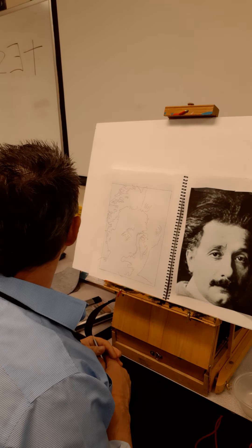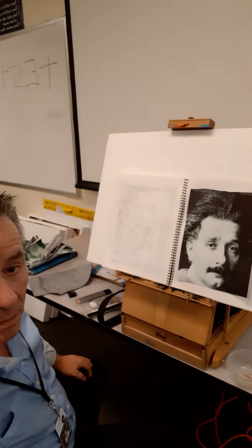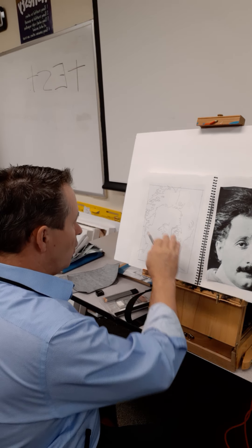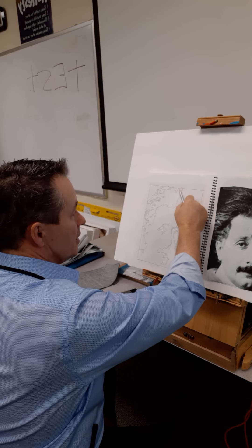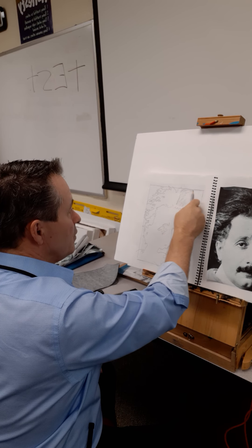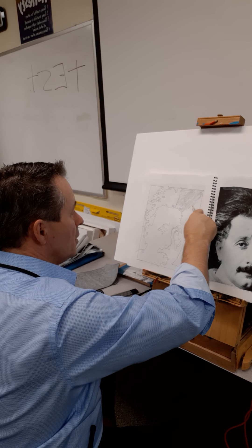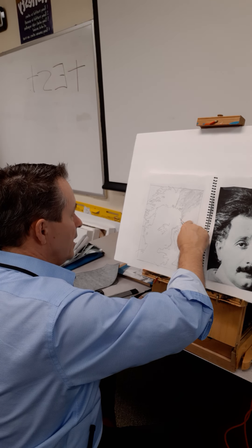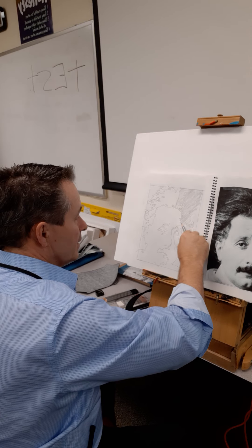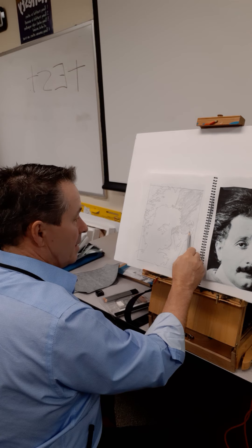Now that we've got that laid out, my next step — let me move the camera so you can see. I'm going to be watching my reference more than the paper as I work. I'm just going to put one value down. This is like what we did with your value scales. This is a precursor to painting, and sculptors do this all the time — it's not limited to just one medium or one type of artist.